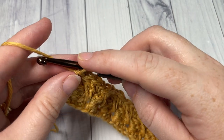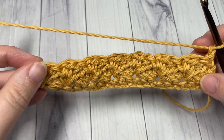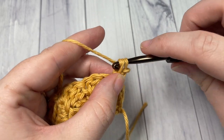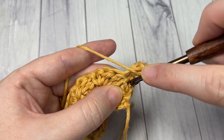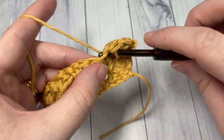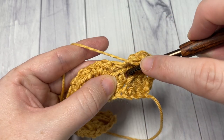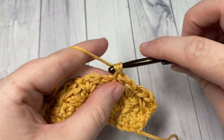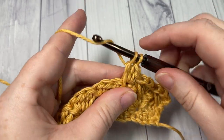For the repeat of the pattern, that's all there is to it. Chain one, turn your work, and simply repeat row three. Into your first stitch: single crochet, half double crochet, and then work a spiked double crochet into the same space that the stitch down below is worked into. Repeat all the way across, and work a single crochet into your final stitch. Chain one, turn your work, and that's all there is to working the spiked sedge stitch.